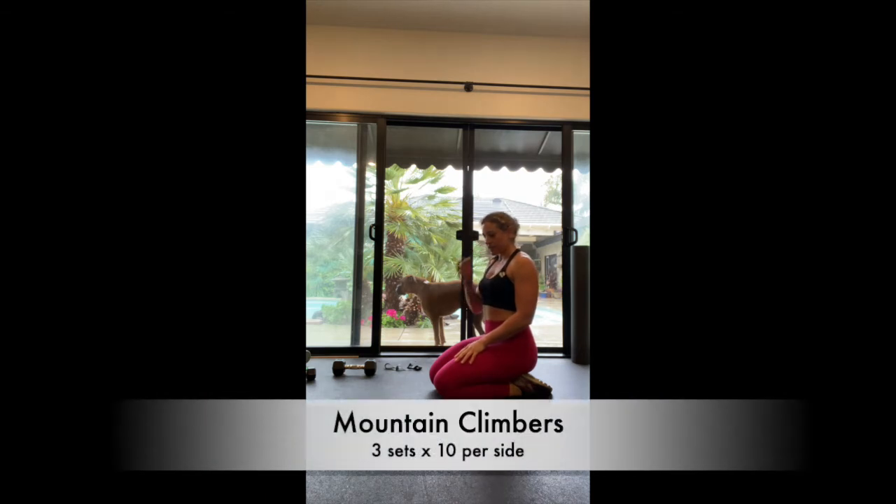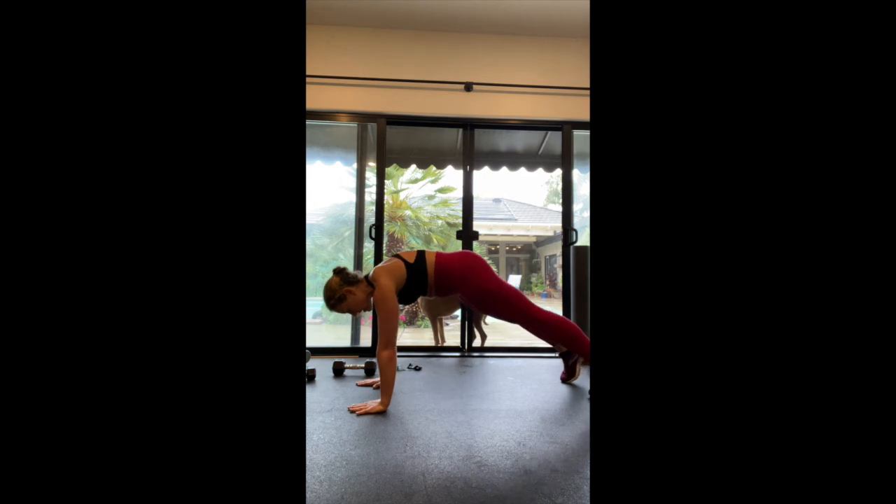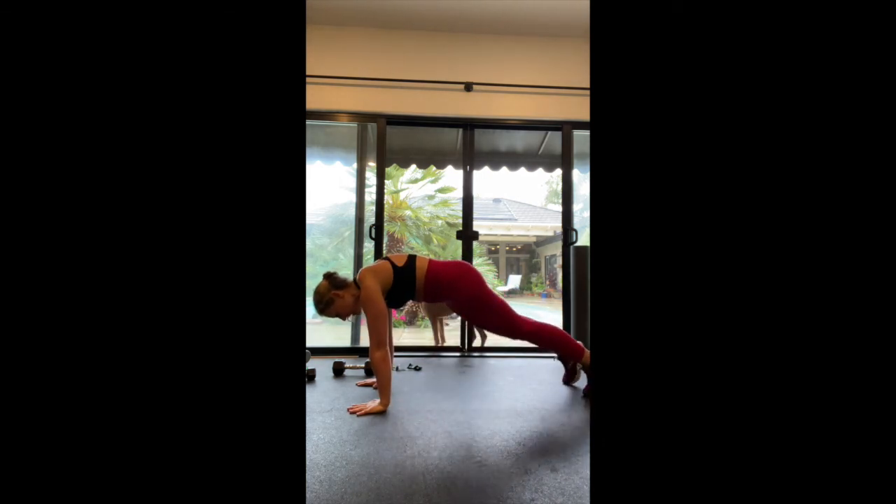The last exercise for this giant set was mountain climbers. Do it nice and controlled — not a lot of jostling. Knee to chest or knee to elbow, whatever you prefer — 10 each side.